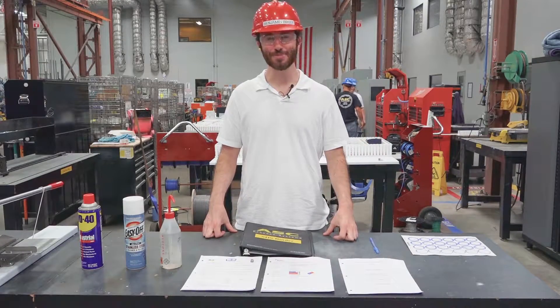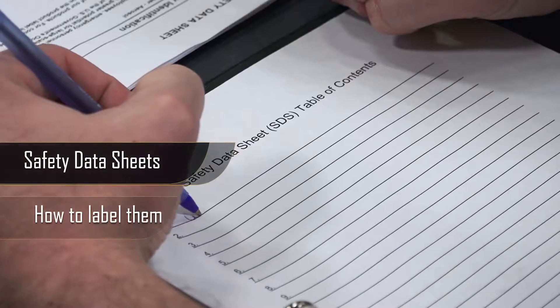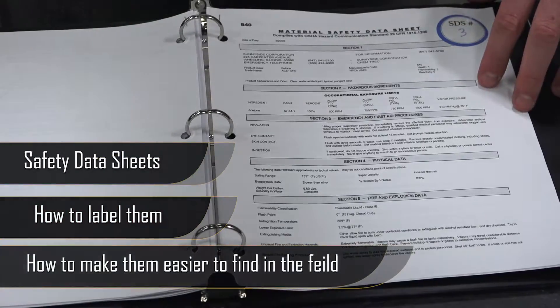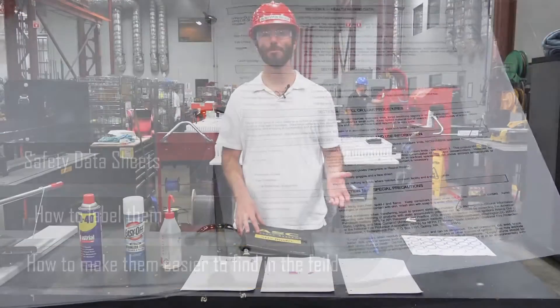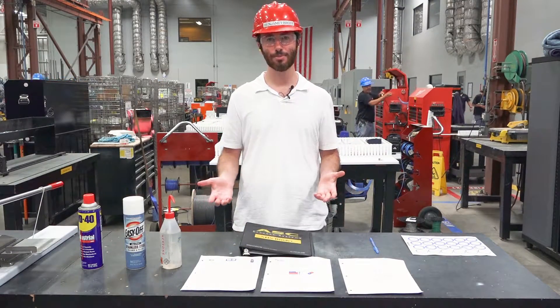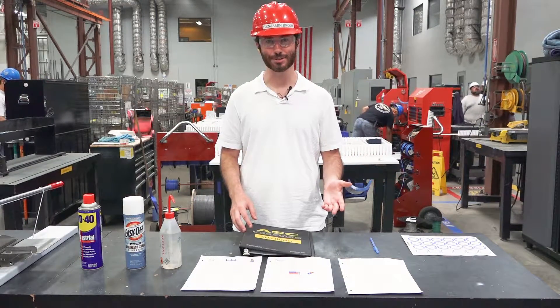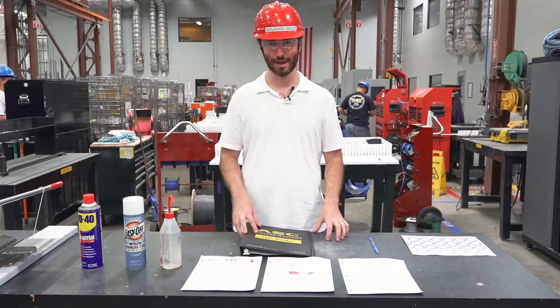Welcome to another safety discussion. In this week's video we're going to talk about safety data sheets, how to label them, and make them easier to find when you're in the field. Because we've all been there in field locations where we have a chemical, want to look up the safety data sheet, and it's buried in a mountain of paper and we don't know where it is. This is the system you're going to use to make it easier.